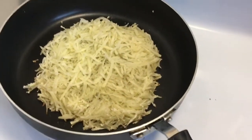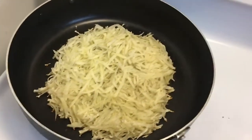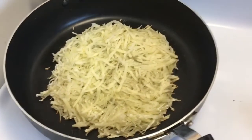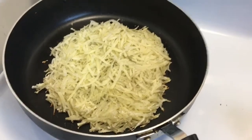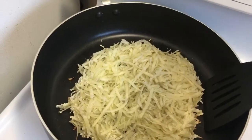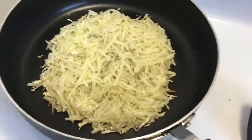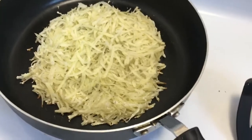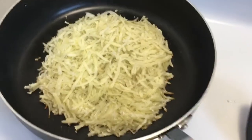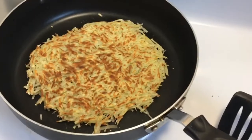For breakfast today I'm attempting to make a hash brown omelette that I saw on Maddie's YouTube channel. I shredded the potato, squeezed out all the water, and I'm cooking it in my non-stick pan with no oil on kind of low heat. See how it's getting nice and brown — I'm going to try to flip it, cook it on both sides, then sauté some veggies and fold it over. Oh my god, I totally did it! That's so exciting.